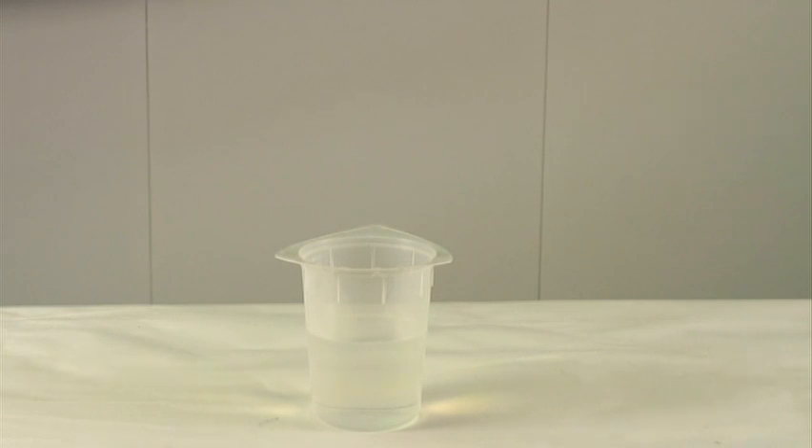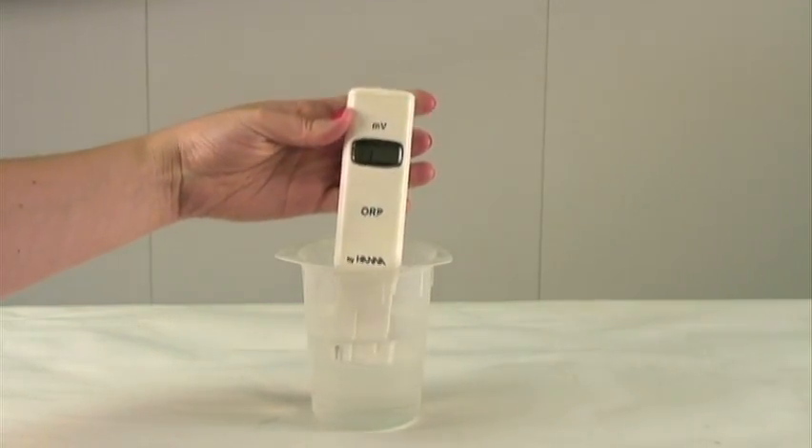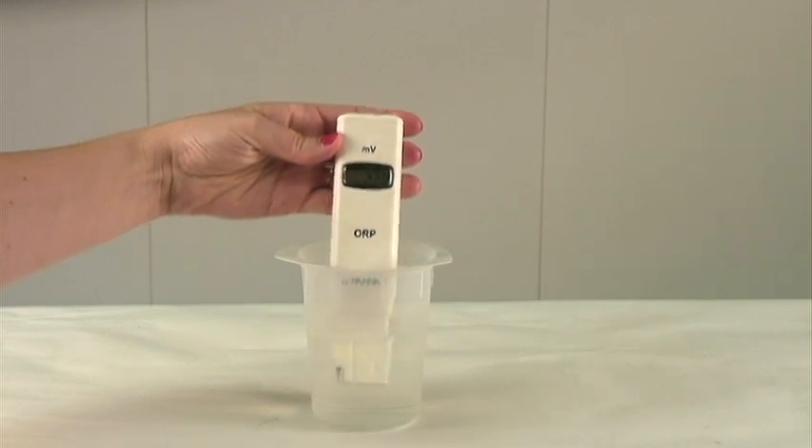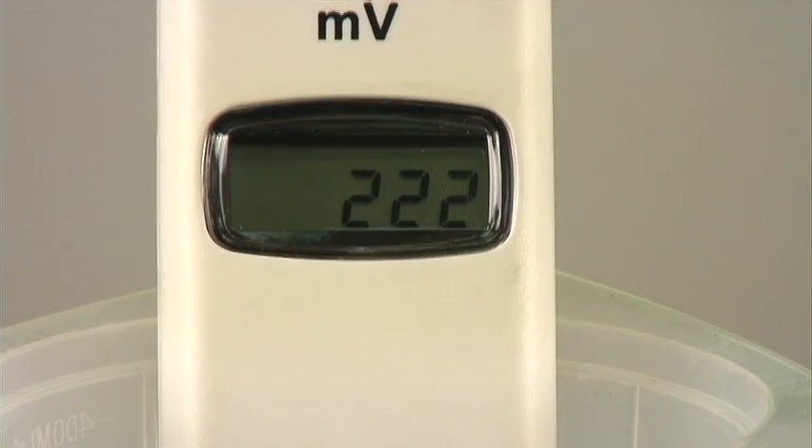The meter is factory calibrated, so there is no need to calibrate before taking your measurement. You would take your meter, submerge it in the solution to be tested, and gently stir. Once the millivolt reading stops moving and stabilizes, your measurement is finished.